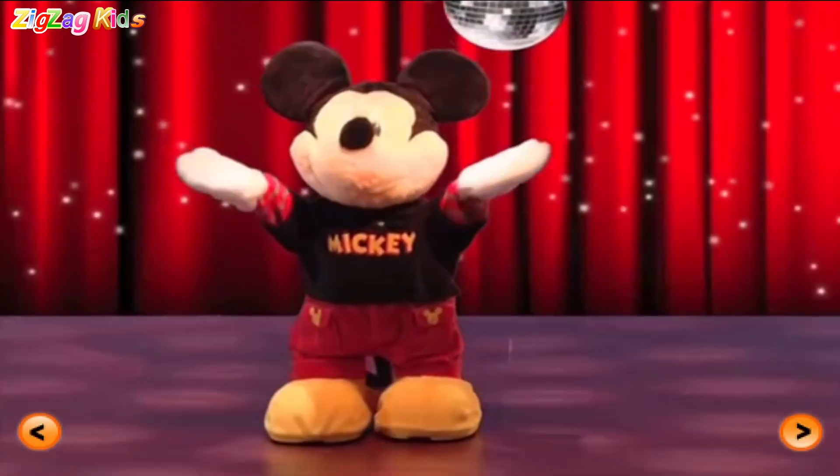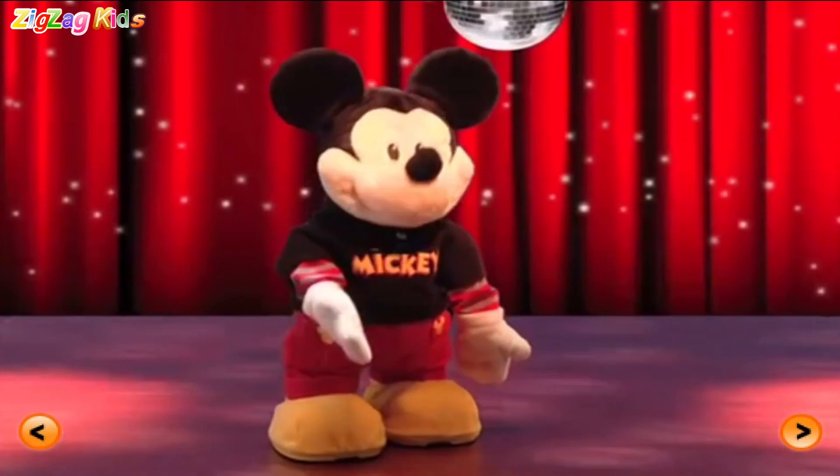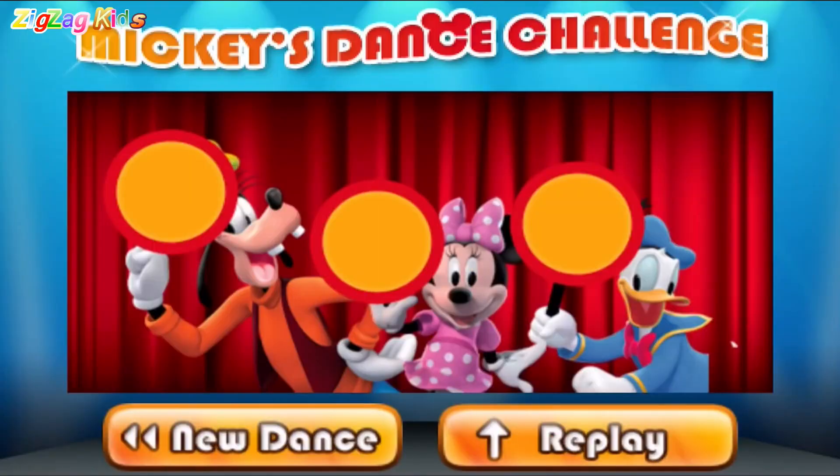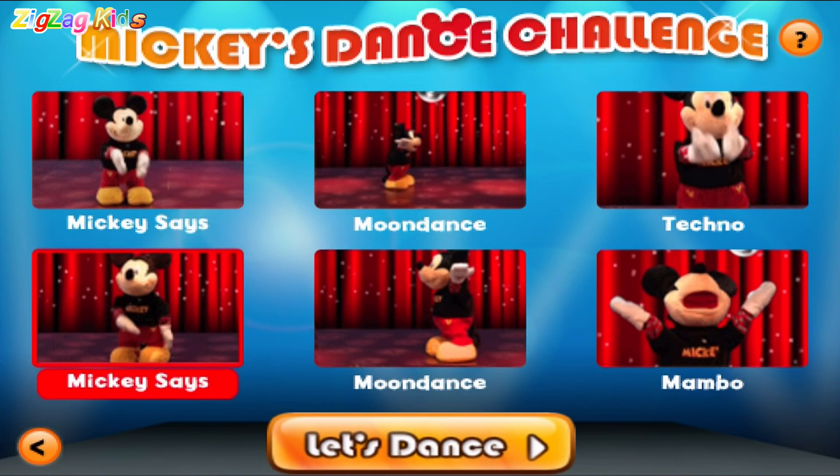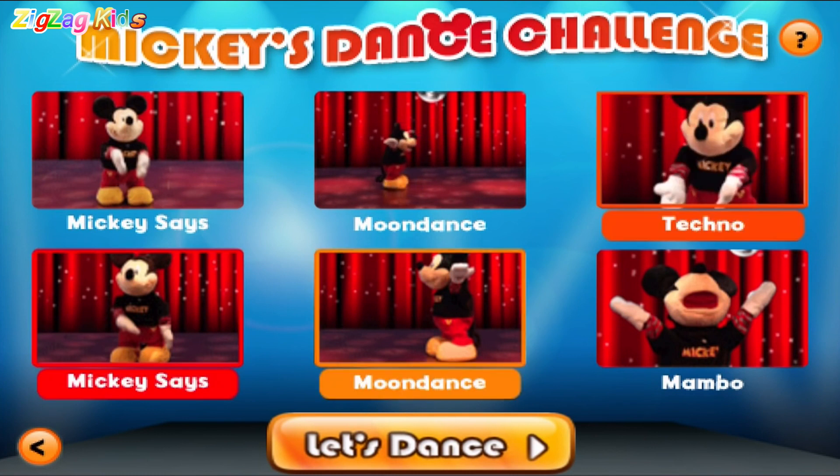Hey, let's dance. M to the eye. C to the K-Y. Let's see what our judges say. Touch three dance moves. Mickey says. Moon dance. Techno.